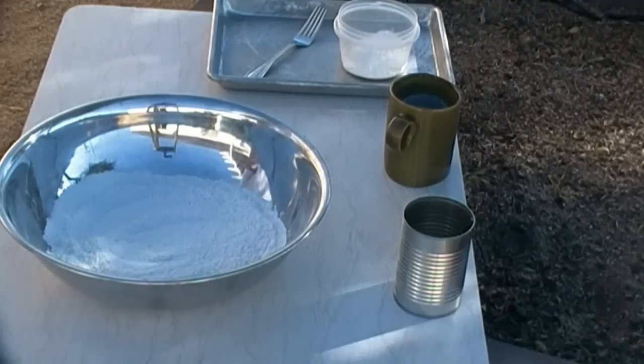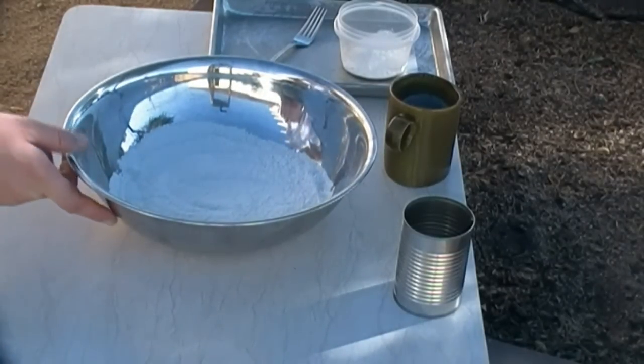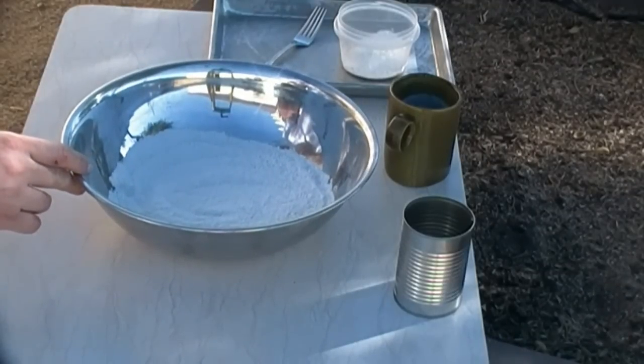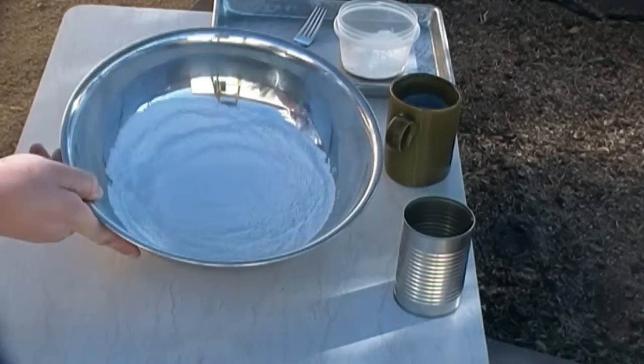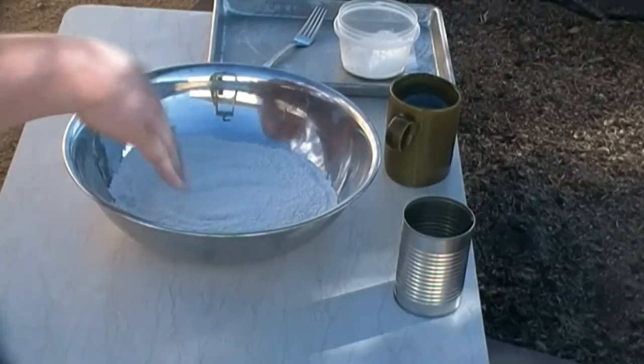As always I'm gonna make this short and sweet. In the bowl I've got two cups of all-purpose flour, one tablespoon of baking powder, one teaspoon of baking soda, one teaspoon of salt. Then I'm gonna add six tablespoons of cold butter and one cup of cold buttermilk.